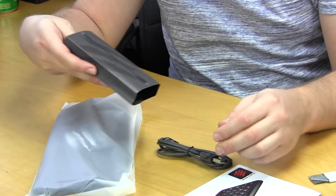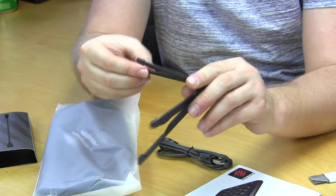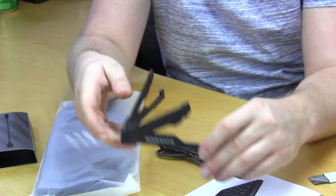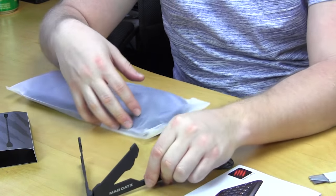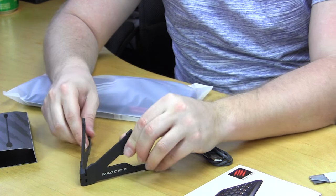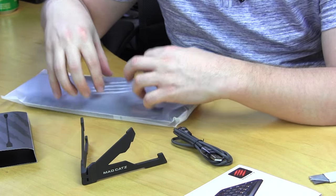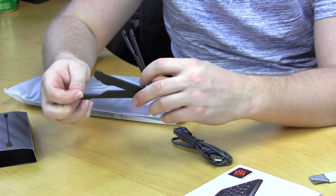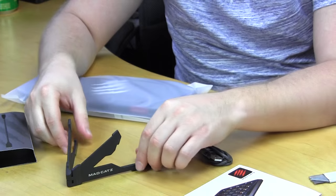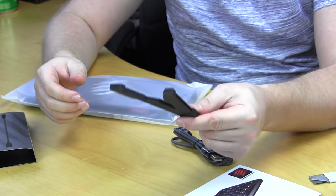First we have some cables. It looks like we have a stand, which is kind of cool. This pretty cool Madcatz stand is presumably for a mobile device or tablet. It's nice that they include it because this is a Bluetooth keyboard, and a lot of people want to use it with a tablet — for gaming or productivity. Having a nice stand so your tablet sits upright while you type or play is a great inclusion.